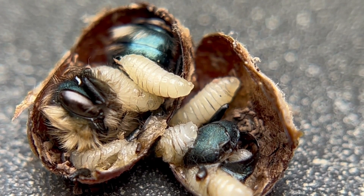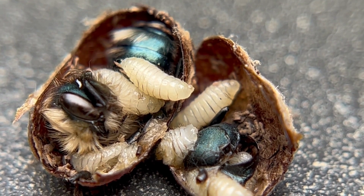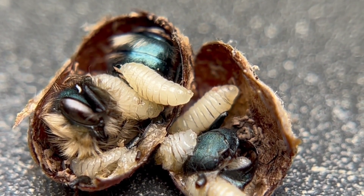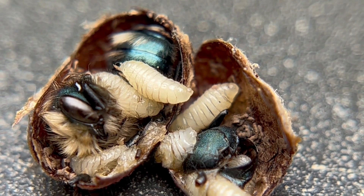I just wanted to show this to you today because I did snip one of my cocoons to check. I had four that didn't open, and this is the reason why this one didn't open — because there are monowasps inside. As you can see, there's a little bee in there as well. It looks like it was a little boy, and unfortunately it didn't make it because these predators, these little monowasp larvae, killed the little bee inside.